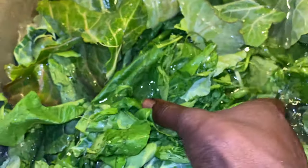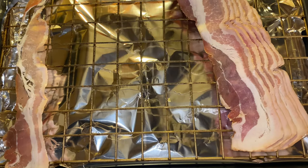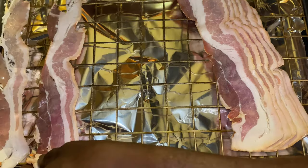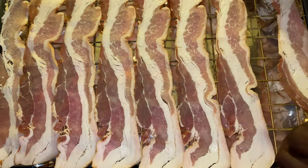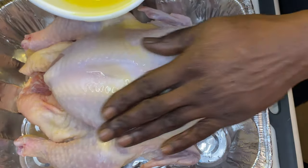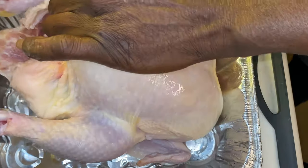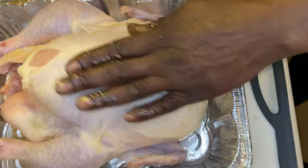In the meantime, while the greens are soaking, we have this bacon. We're going to lay the bacon out on a sheet tray. Now that the bacon is on the sheet tray, take a look at this bird. It's not too big — nice and right. This is something you can cook at home.